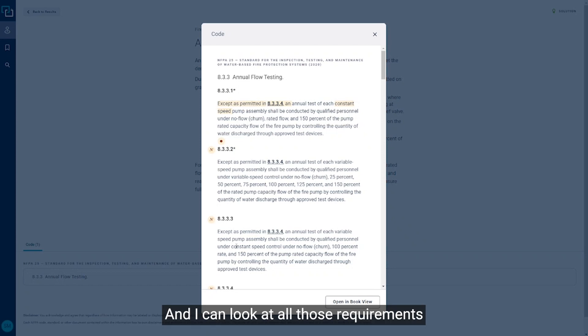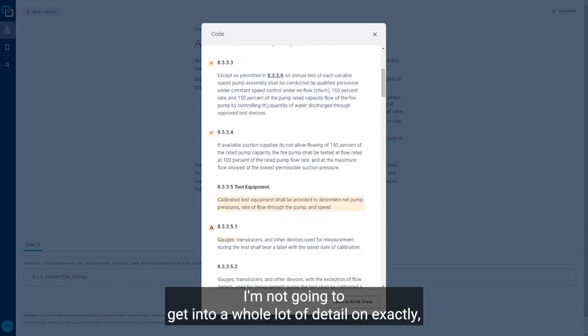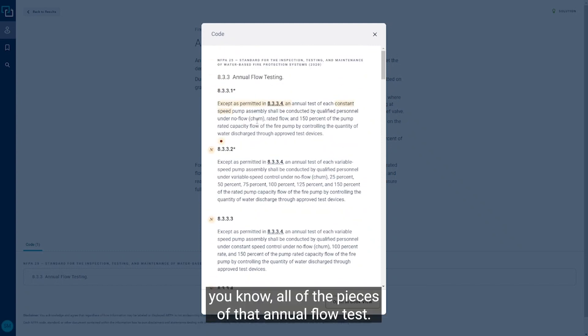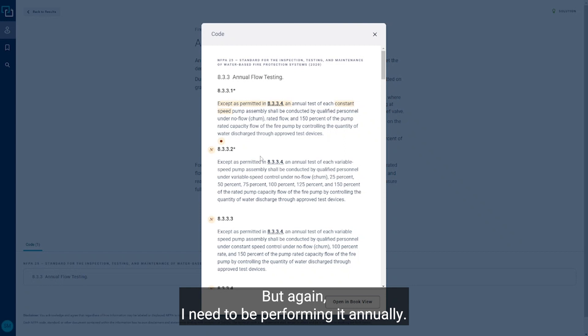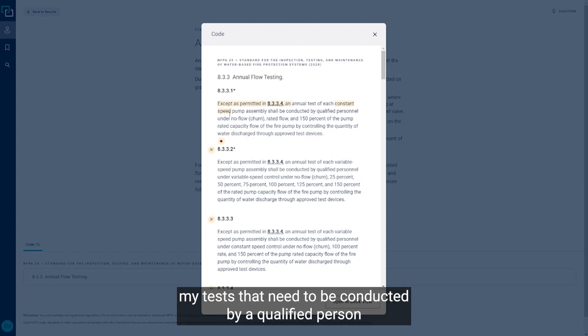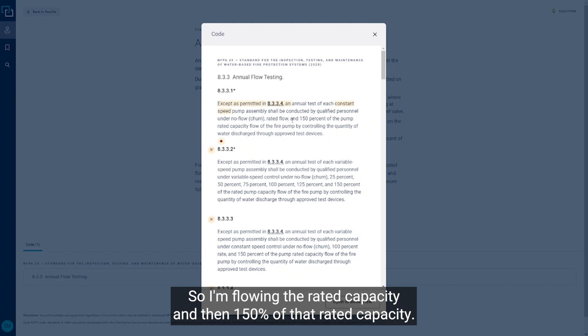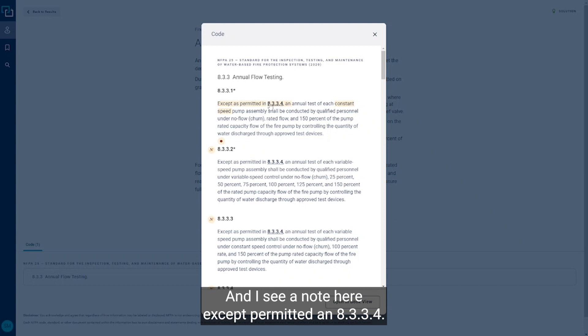Looking at all those requirements, the key points are that the test needs to be performed annually, conducted by a qualified person, and must include a no-flow churn test, then a rated flow at the rated capacity, and then 150 percent of that rated capacity. There is a note here that says except as permitted in 8.3.3.4.